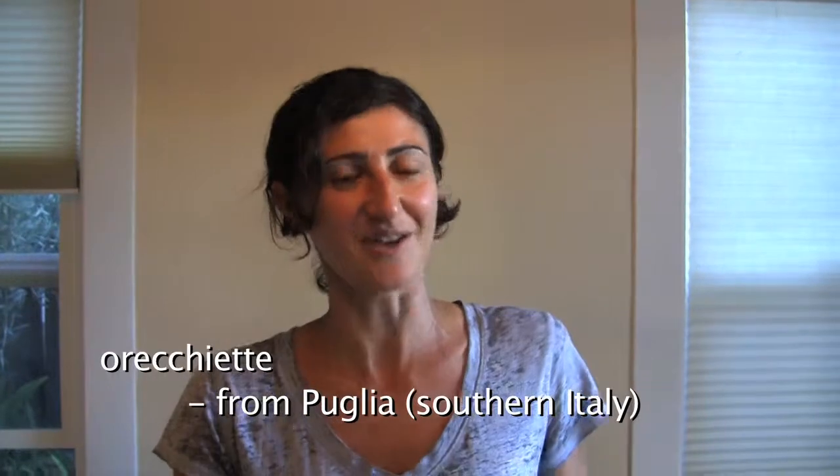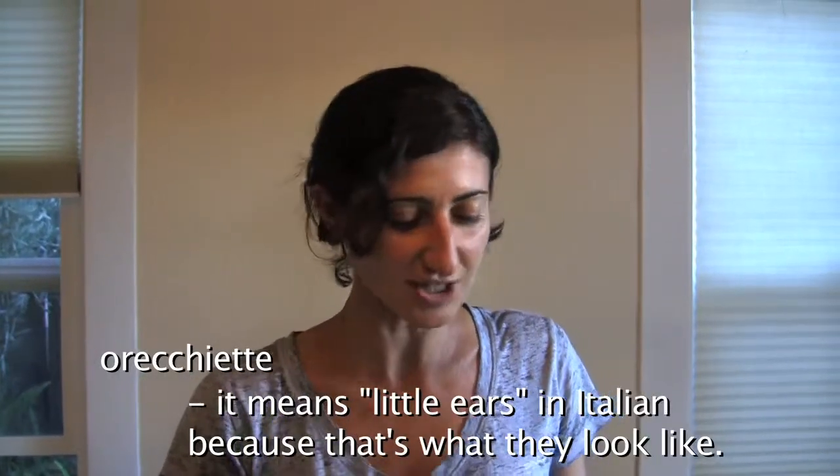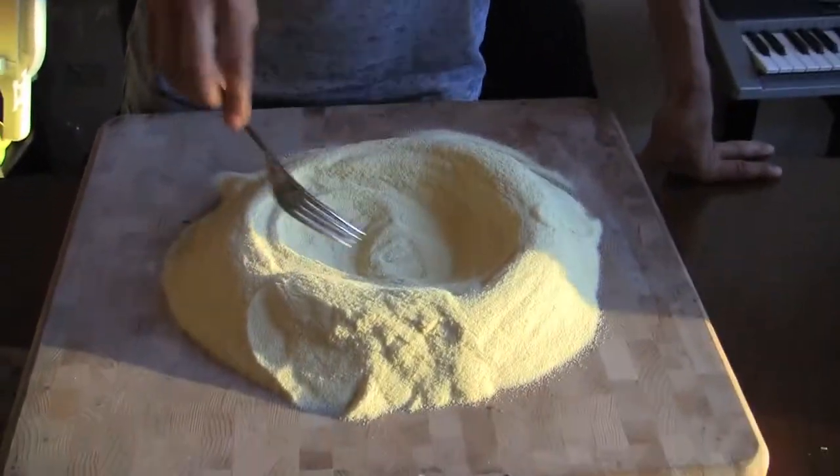My name is Emanuela and I'm making orecchiette pasta. It's a kind of pasta that's typical of Puglia, a region in the south of Italy. It just takes semolina flour and water — that's how I do it. It comes from durum wheat, so it has a different texture than regular white flour. In Italy, it's used more in the south than in the north.